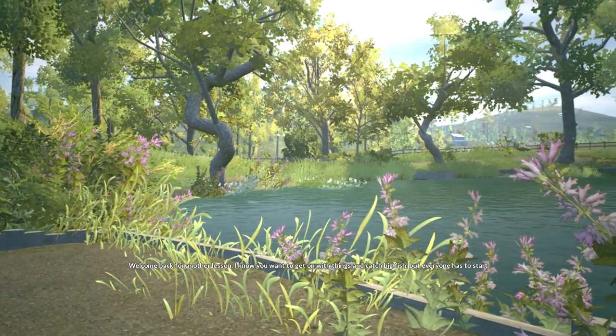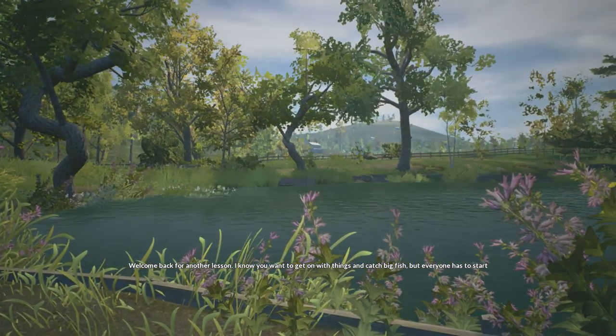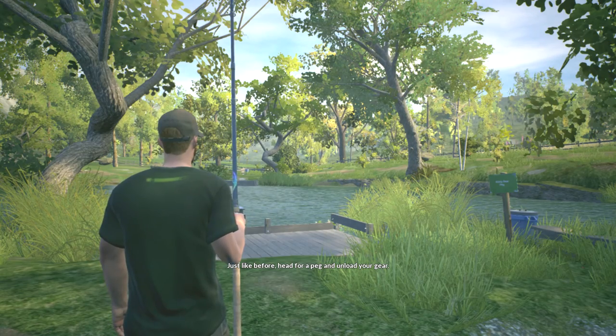Welcome back for another lesson. I know you want to get on with things and catch big fish, but everyone has to start somewhere. Just like before, head for a peg and unload your gear.